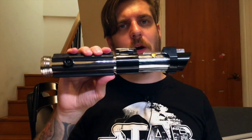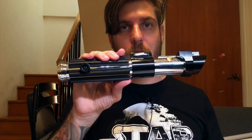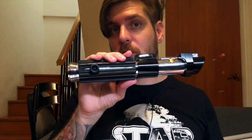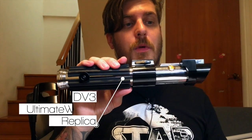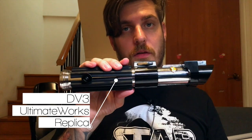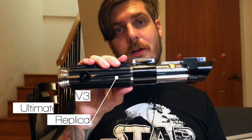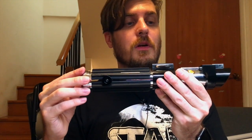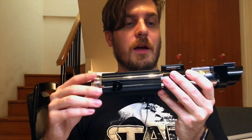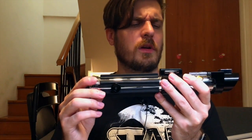Let me show off some specs while I'm holding it for you guys and talk about it. This is a limited run lightsaber. It may or may not be sold out by now when this video is up. But if it is, it might be that there will be another run from Wonder Force slash Ultimate Works, or there will be another limited edition lightsaber design released by them very soon, because they're making these awesome movie replica lightsabers and this one is beautiful.